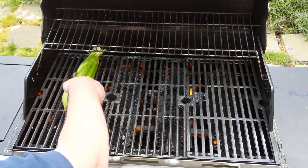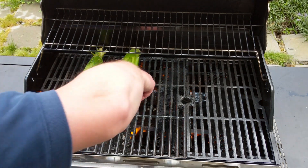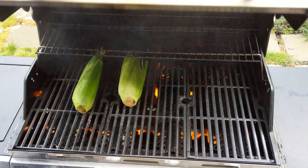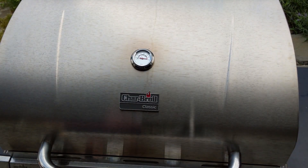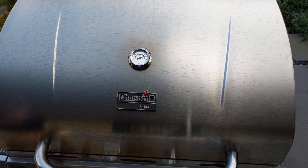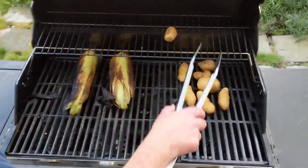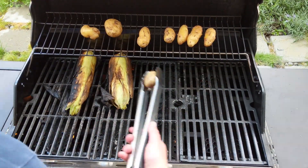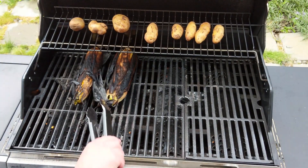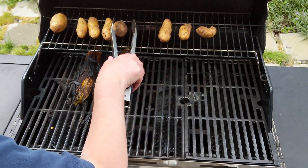Drop the corn right on the grill, turning them every five minutes or so until the husks are black and you start to see a few of the kernels of corn poking out. This usually takes about 20 minutes, maybe 30, depending on how hot your grill is and whether you're using direct or indirect heat. For the potatoes, I recommend using small potatoes. Here I'm using fingerling potatoes that are quite small and do not need a lot of time on the grill. I'm rotating them on the grill every five minutes, just like the corn. Once they look done, after about 15 minutes, I will test them with a fork to confirm. The fork should go into the potato easily with little resistance.